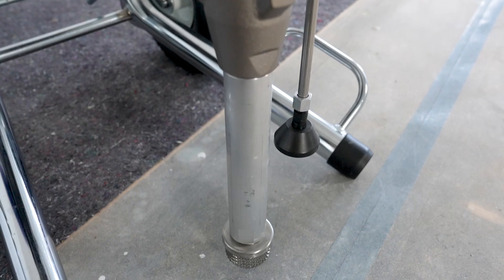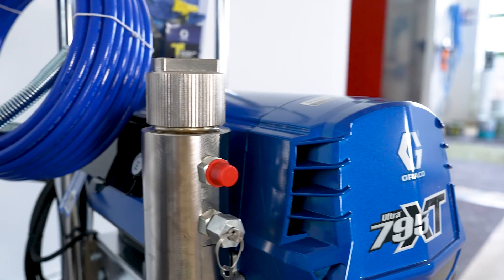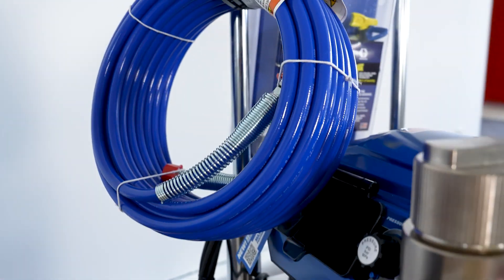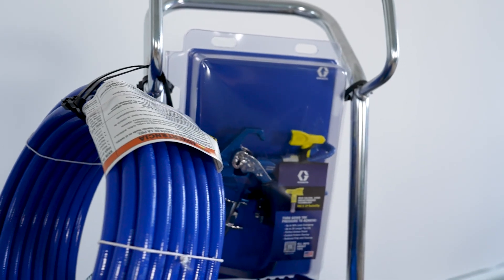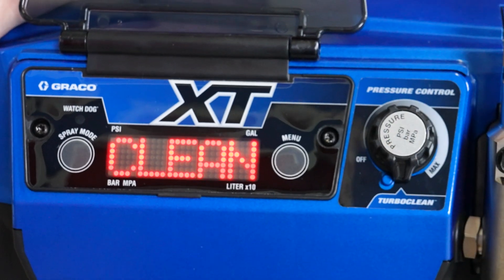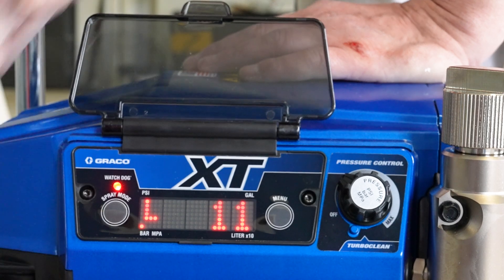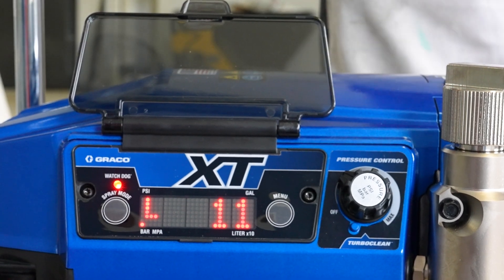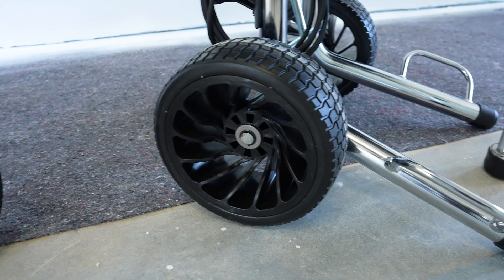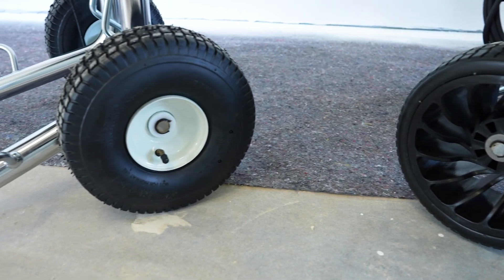In terms of operation and design, the Ultra 795 XT remains clear and user-friendly. The paint is picked up via a suction pipe, from which the material passes through the pump, the main filter and the hose to the gun, where the paint is pressed through the nozzle and atomized. With the turbo cleaning function, you can clean the device efficiently and quickly. The watchdog function prevents the pump from running dry, ensuring long service life and reliable use. Large wheels enable easy transport on the construction site when loading and unloading from the van or navigating stairwells.